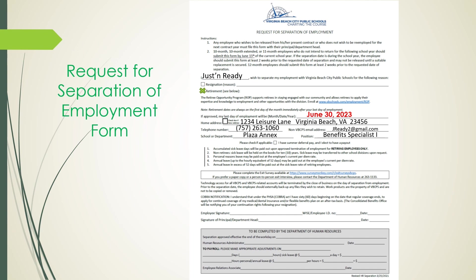Now let's take a minute to look at the next sentence. It indicates to check the following statement if applicable: 'I have summer deferral pay and I elect to have a payout.' If you check this box, you will not receive your paycheck over the summer months of July and August. Instead, you will receive your summer pay in your last working paycheck prior to your retirement. Then go down to the bottom of the form to sign, followed by your employee number — the WISE number — and date the form.